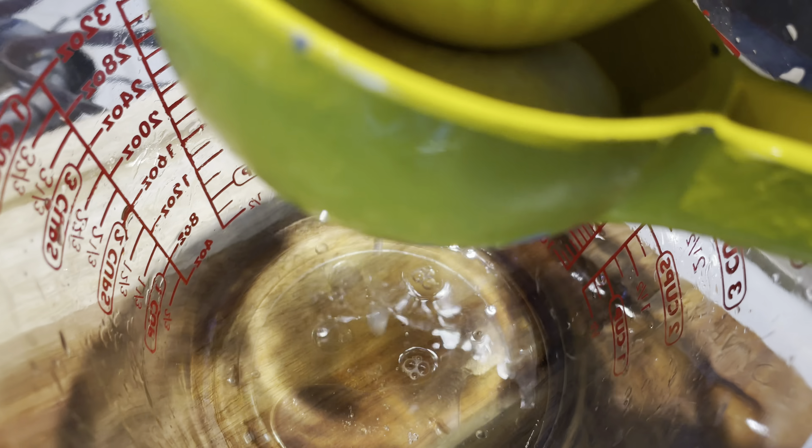In my cup I'm going to squeeze lemon juice from six lemons, and I'm going to add five cups of water to that. I'm going to mix and add it to my pitcher like this.